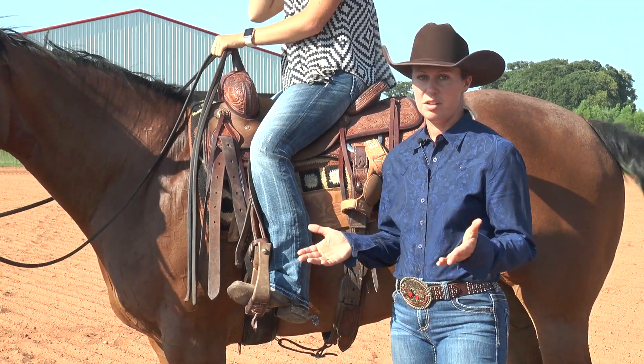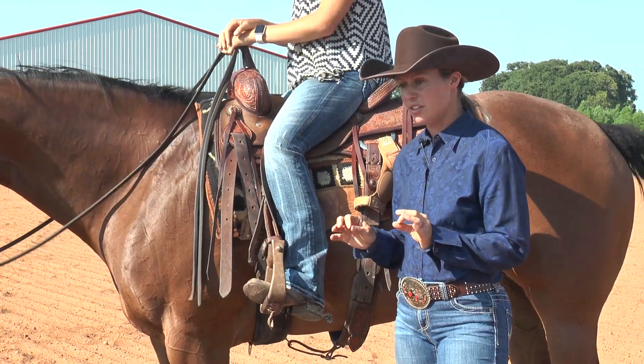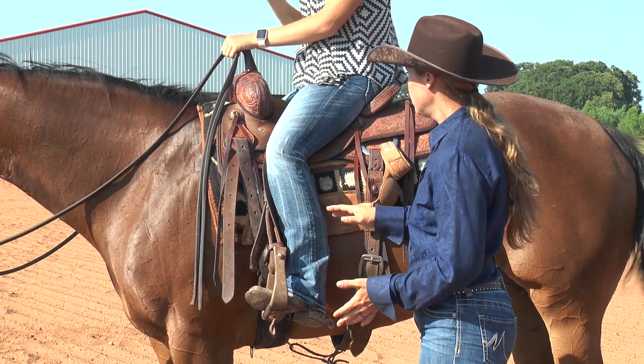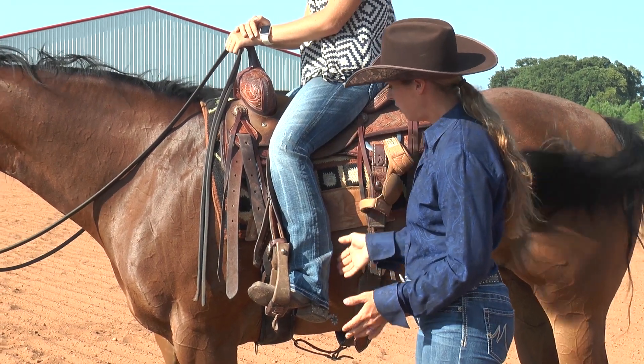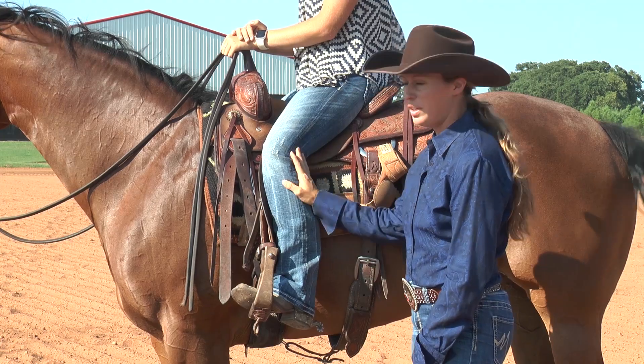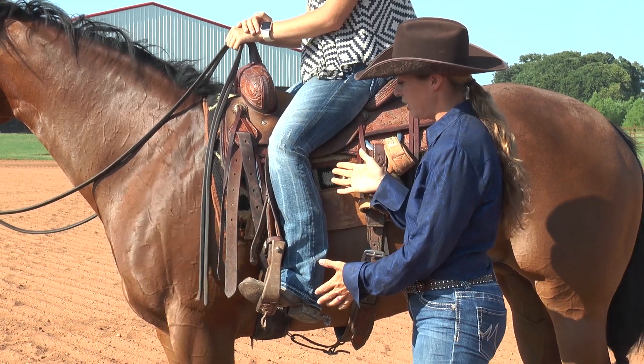Basically, I want you to be comfortable. Some people have a preference for shorter stirrups or a little longer, but if you find it somewhere in the middle, it's good. You want your foot kind of in front of you, your heel down, and a bend in your leg — feeling pretty comfortable.